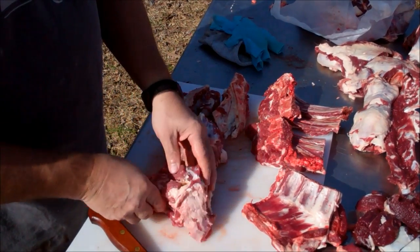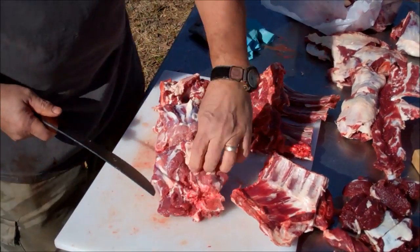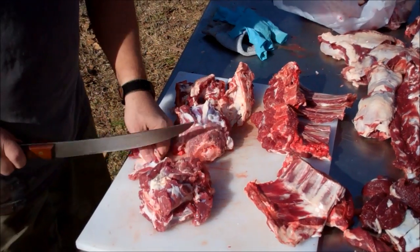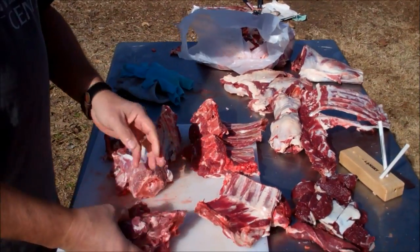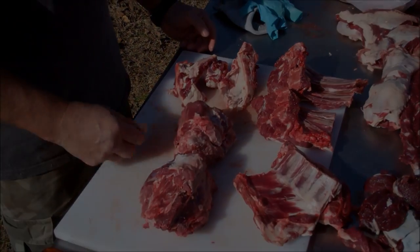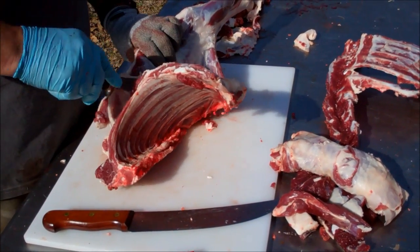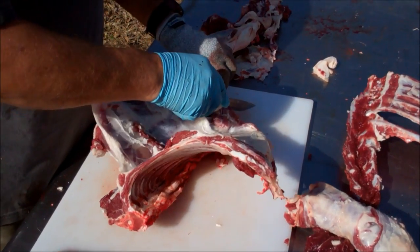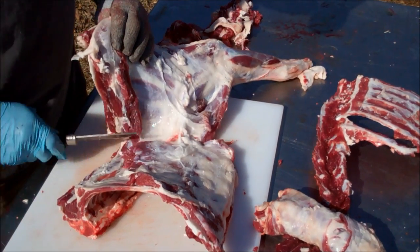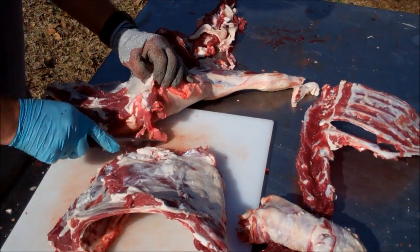Two big pieces of neck meat, about a pound apiece — good for two people each. Now we've got the shoulder here. I'm going to take the shoulder completely off. Most of you know that on a deer or a sheep, and probably most any animal, the shoulder is held on not with a joint but just by muscle, tendons, ligaments and things like that.